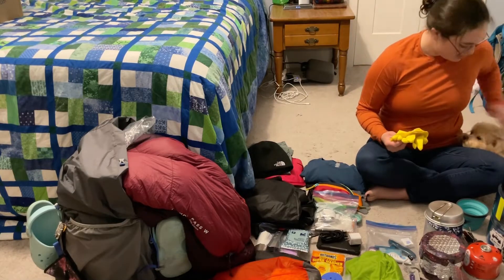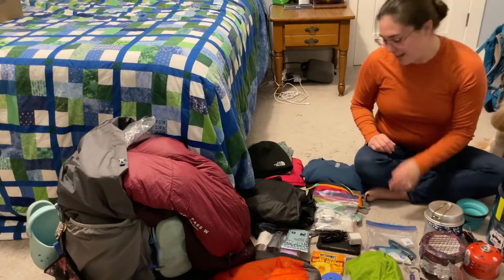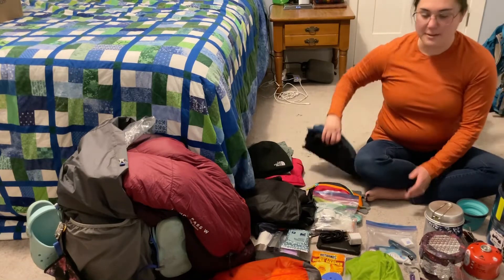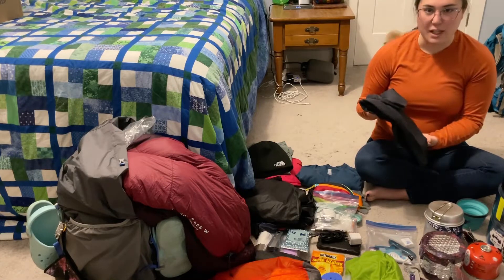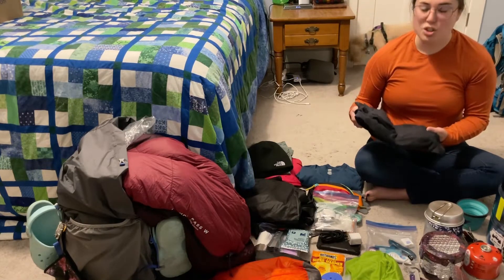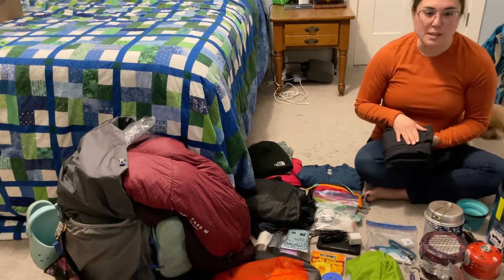Another thing I brought that I probably wouldn't bring again for these conditions is my tights that I wore in camp every night. These are much better suited for summertime — they were just too cold for me on this winter hike. I'll probably switch to fleece pants during winter hikes and wear these in the summer instead.